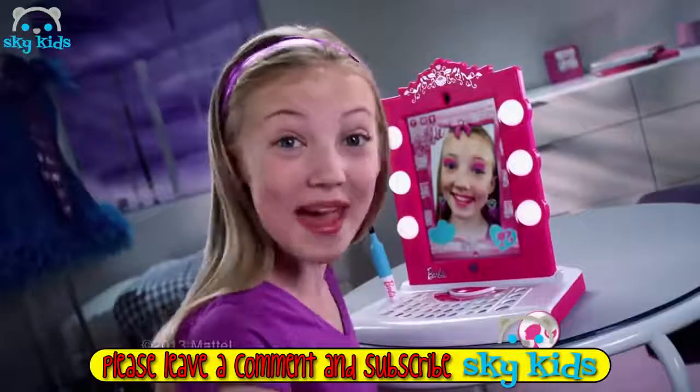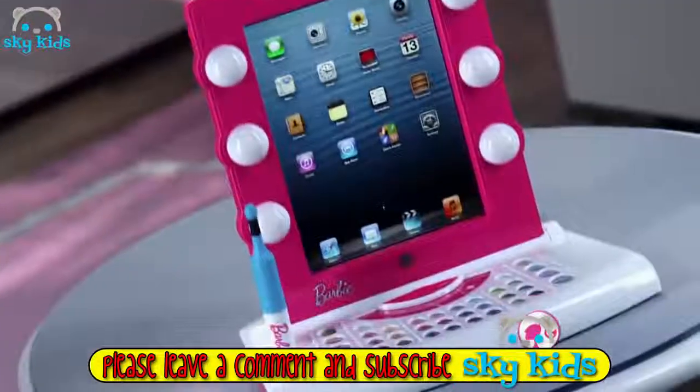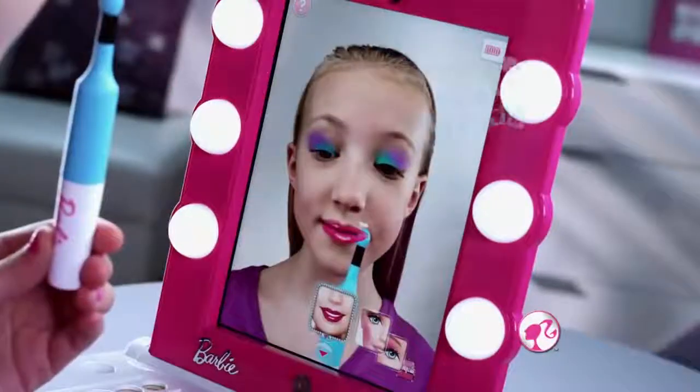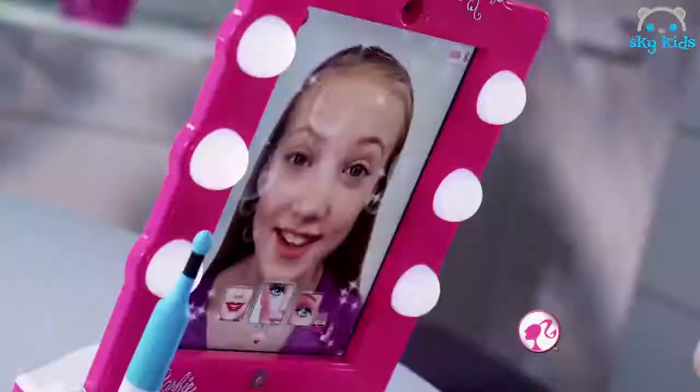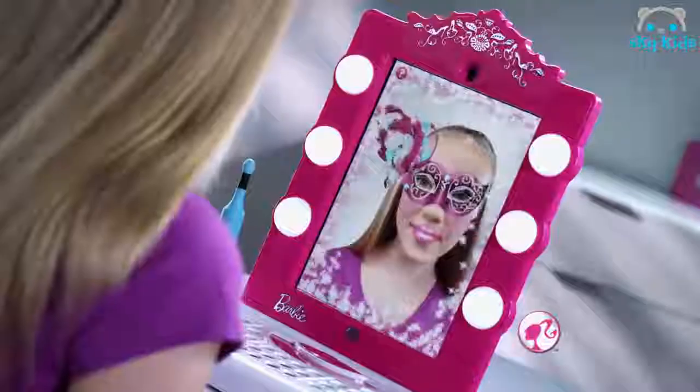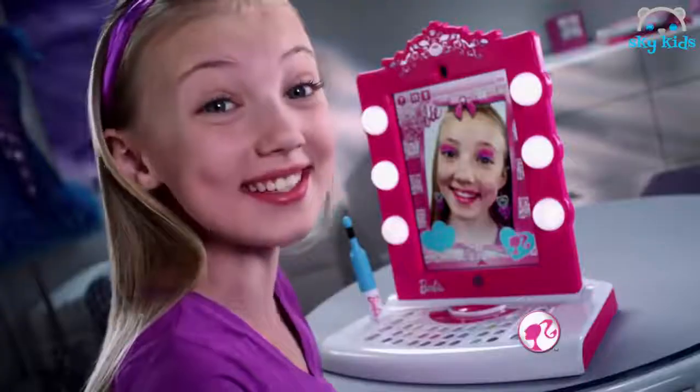This is my digital makeover. I insert my own iPad, open the app, and the mirror lights up. I do my eye shadow, lipstick, blush, and start again. So many colors, glitter, accessories — even masks! How amazing is that?